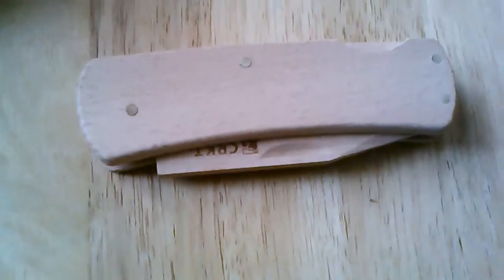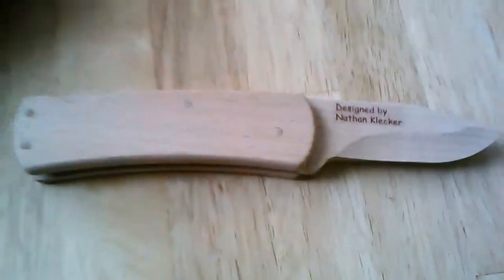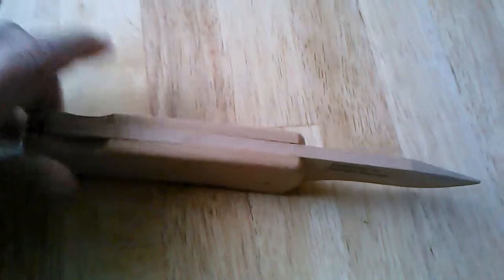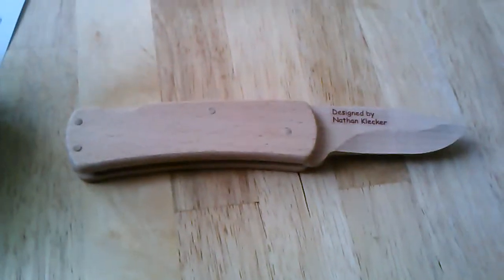Okay, so again, got this finished, took maybe five minutes at the most to get it done. I would suggest using the glue just to make things a little easier. As you can see, it opens, actually snaps nice and tight into place, and all in all, it's pretty cool for a kid's little toy knife, you know what I mean?